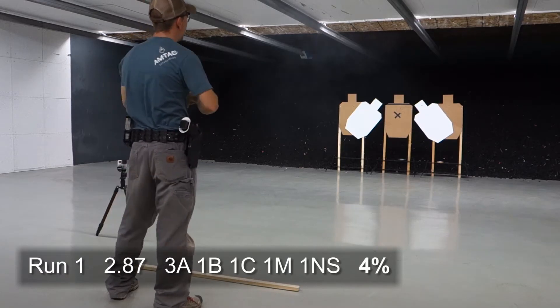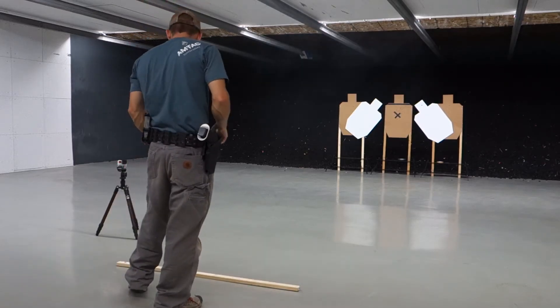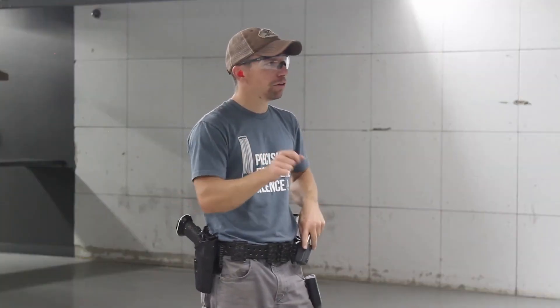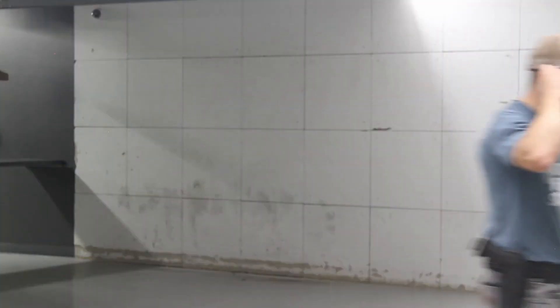Well, I plugged the no-shoot right off of the draw. That was a 287. I'm fast enough, I just need to slow it down just a little bit, stay away from that no-shoot and I'll be fine.